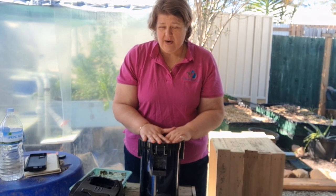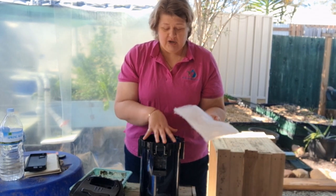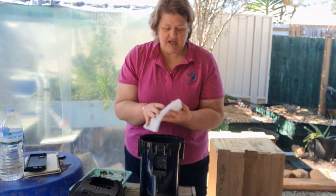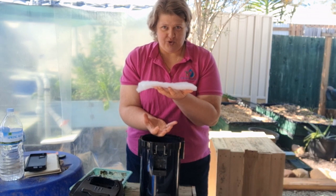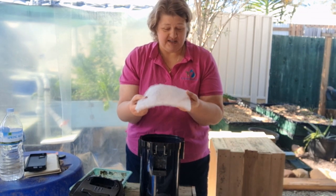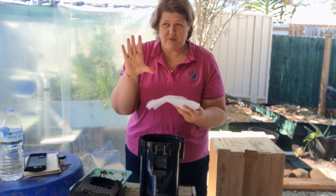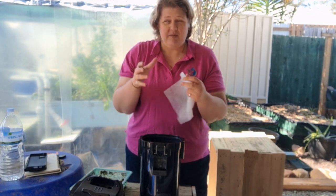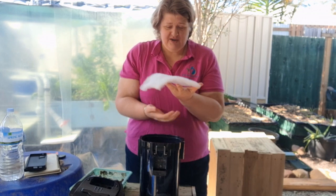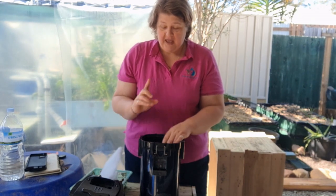Following the same principle as an aquarium, our aquaponics system has mechanical filtration as the first layer. In aquarium filters, this is just a piece of matting — it could be pantyhose — anything that catches solid waste and lets the rest of the water flow through. In my small barrel system, the water comes in at the top, goes through the matting, and the solid waste is caught while the filtered water goes on to the grow beds.